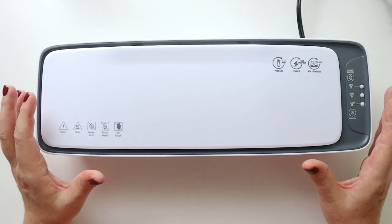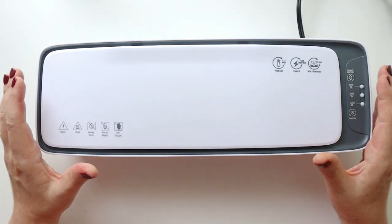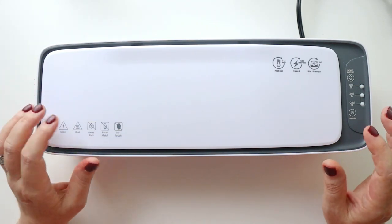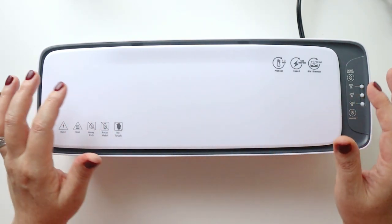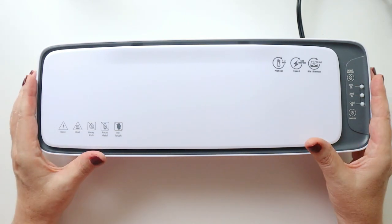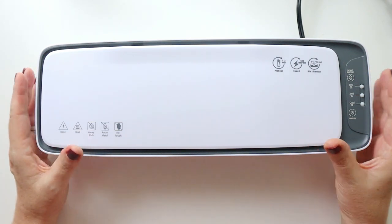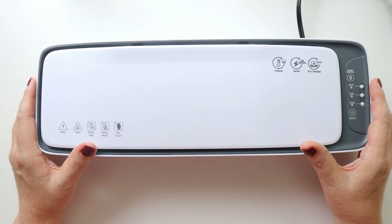Hey there planners! I'm going to be testing out a new laminating machine while showing you how I make my own dashboards for my planners. You can make these dashboards for any size planner, as tip-ins for a book-bound planner or as ring-bound inserts. We're going to be testing out this new laminator and all its fancy functions while making great supplies and accessories for our planners. So grab your planners and let's get planning.